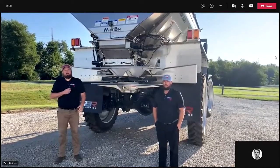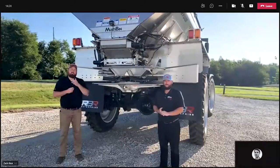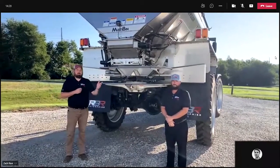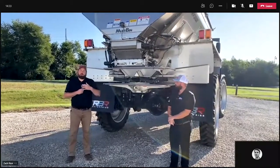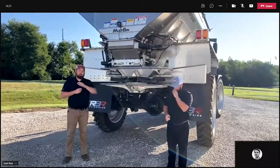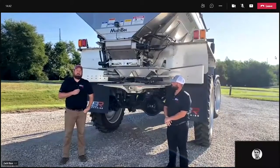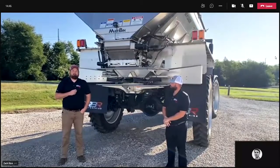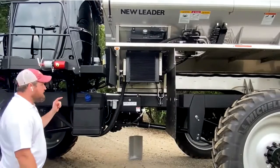Welcome to G5 Jumpstart, presented by New Leader Manufacturing. I'm Josh Mo, product specialist for the southeast United States, Maryland to Florida. To my left is Dave Baker, product specialist for Wisconsin and Illinois. Today we're going to be going through the G5 walk around and maintenance. While our video plays, if you have any questions regarding this section, please feel free to type them in on the lower right-hand side of your screen. Dave and I are going to be doing a walk around on this NL 5000 G5 on this RVR chassis.